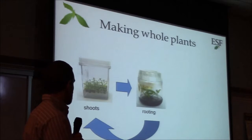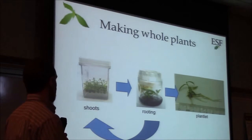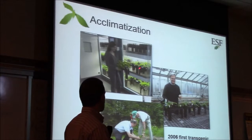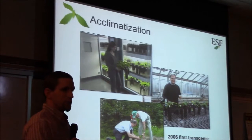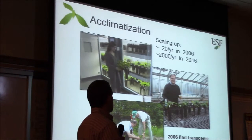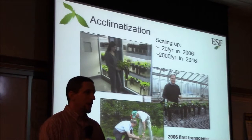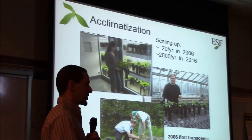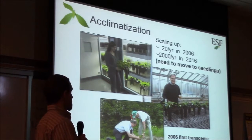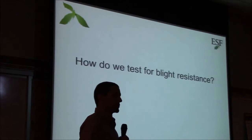Through different combinations of growth hormones we can stimulate them to grow roots, or cut them up to grow more shoots. Once they grow roots, they can be potted into soil and grown in a greenhouse for a while. We planted the first trees outside in 2006, and since then we've had to scale up a lot — we're attempting to produce many thousands of trees per year. That's our goal, though it has its own challenges as we're a research lab and not a production nursery.